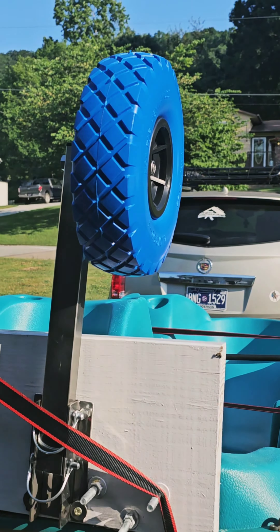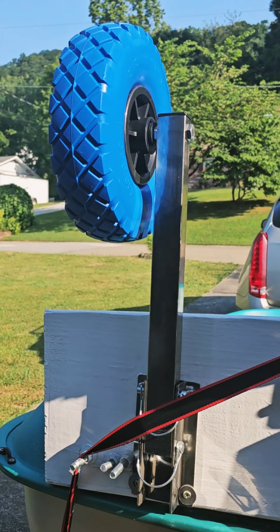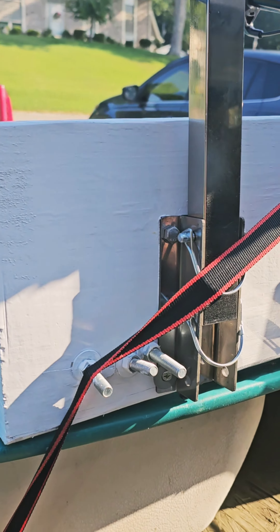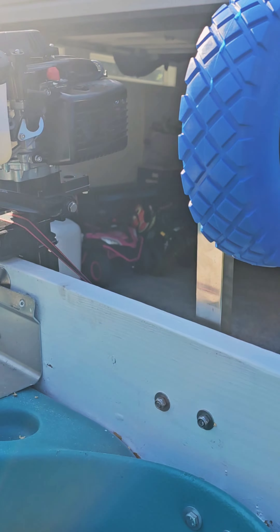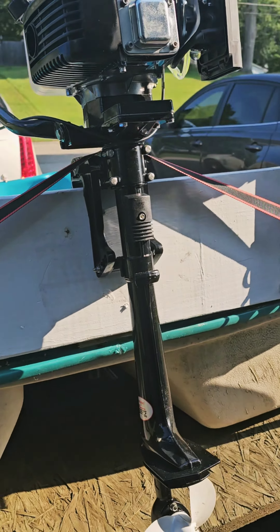It is a beautiful Saturday sunny day in Tennessee. We are going to test out the four horsepower Kaya four-stroke outboard motor. I installed it last night on my paddle boat — figured it was a good way to test this beast out. Here's what we got: the motor mounted, my fantastic portable transport wheels, and my custom-built high-quality transom, which should support this no problem. Let's see how she does.